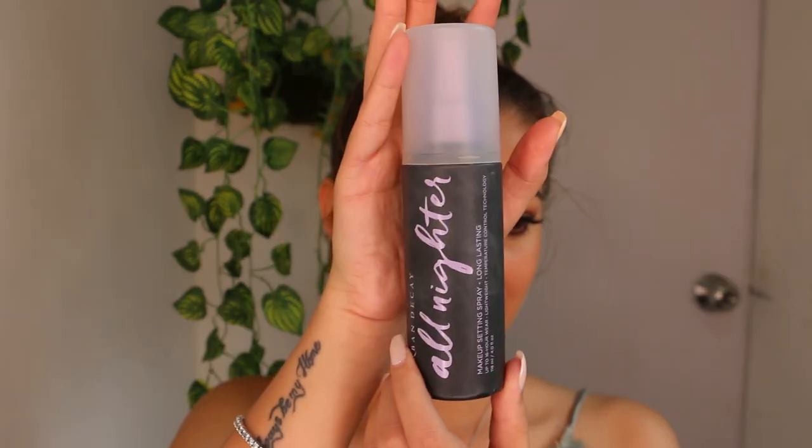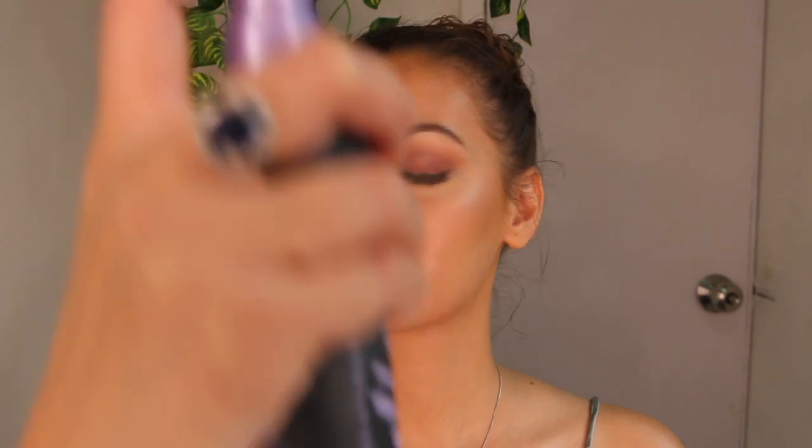And lastly, setting all this up with Urban Decay All Nighter Setting Spray. That's about it, guys — I hope you like this tutorial!